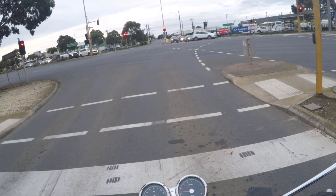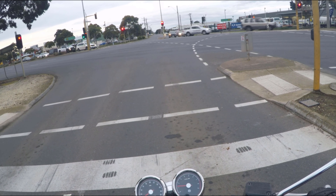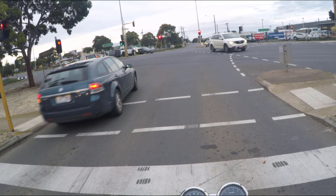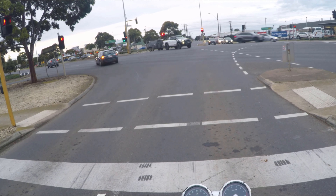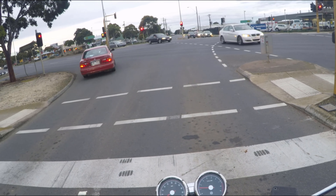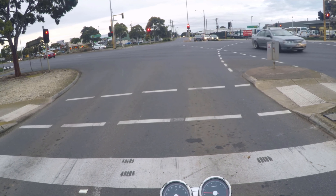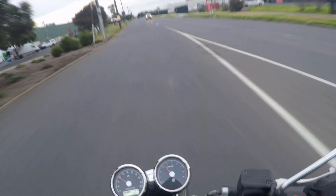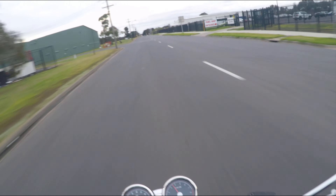This is actually a dangerous intersection. Sometimes people do U-turns there coming towards me when they're supposed to give way. This road is quite bumpy in places and the bike just soaks it up.